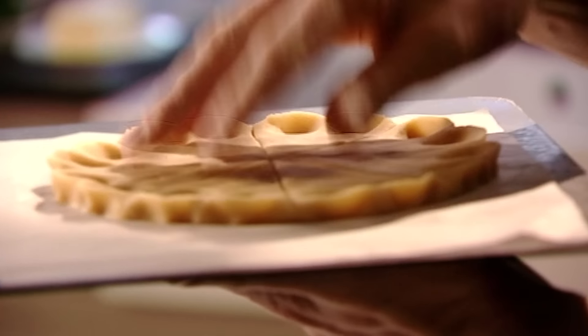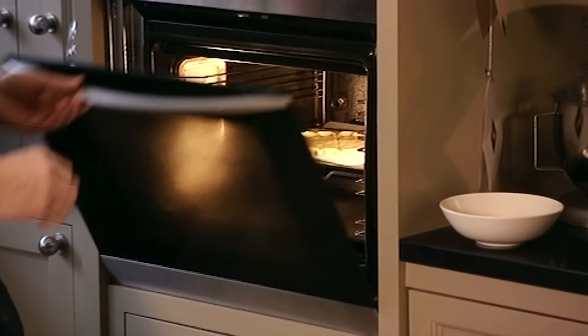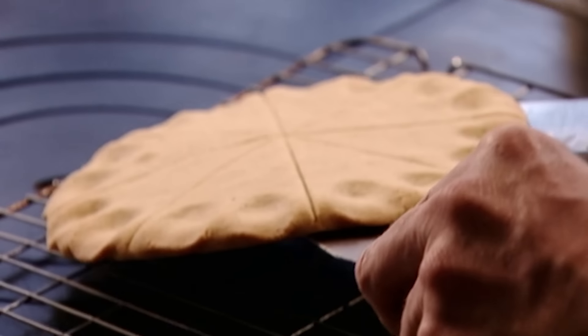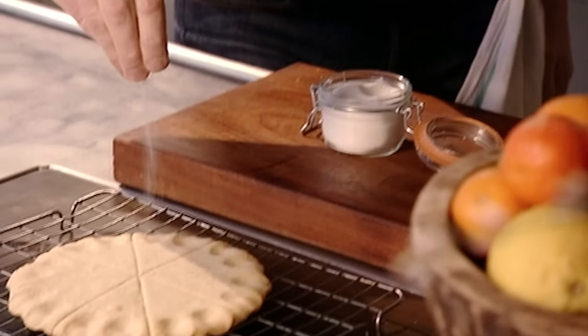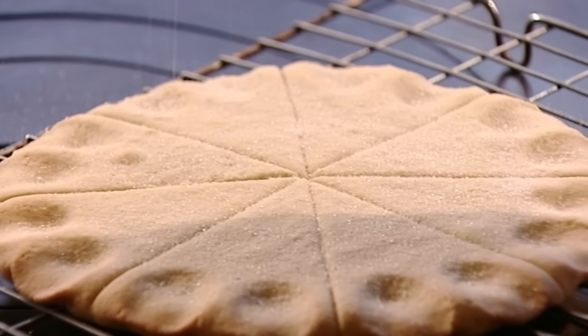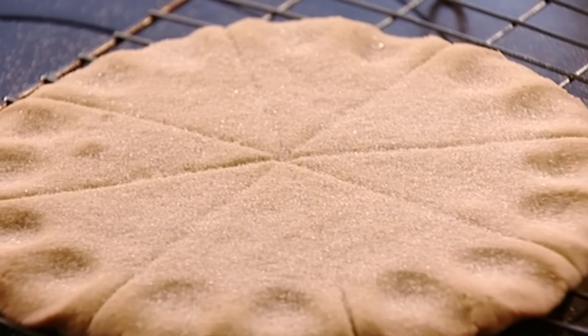Chill the shortbread for an hour to help it set, then bake in a medium oven for 20 minutes until it turns a pale golden colour. Sprinkle a little sugar on top while it's just come out so it melts into the shortbread. This is perfect for a cup of tea mid-afternoon, and as well as filling your biscuit tin over Christmas, this shortbread can easily be transformed into a great festive dessert.